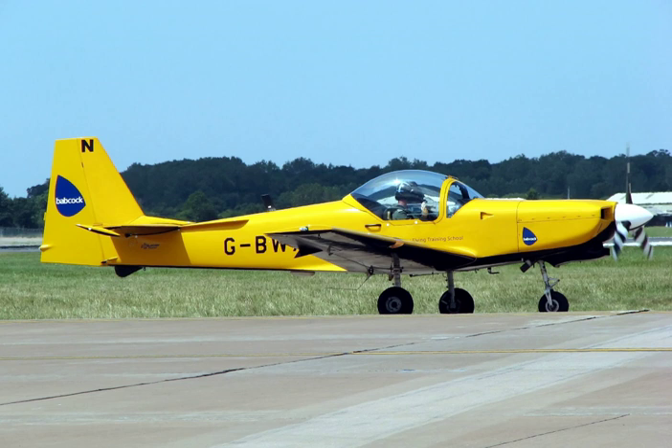In flight training a candidate seeks to develop their flying skills. In operational training the candidate learns to use their flying skills through simulated combat, attack and fighter techniques.